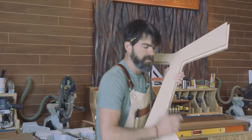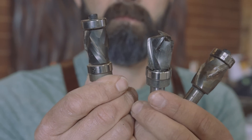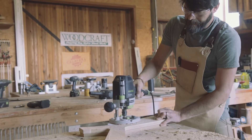We're going to duplicate it by using a spiral router bit. All three of these are made by Whiteside. They're a little bit pricey, but I think they're worth it. If you're going to have one great bit for pattern cutting, I think this would be it.